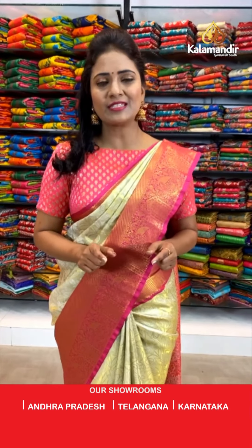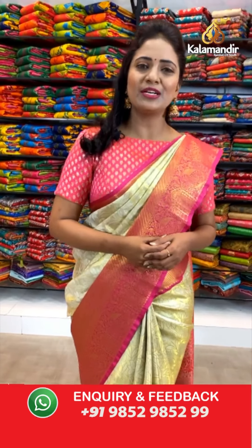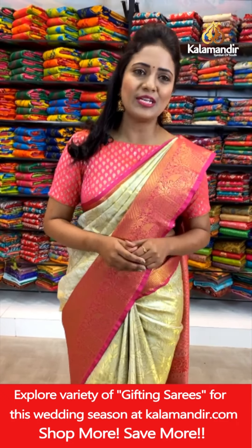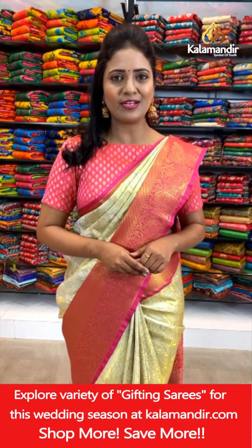Let me explain how to shop with Kalamandir. There are two simple ways. You can shop from the description where we are providing all the saree codes. Just click on your favorite saree code, which will take you to our main website. From there, you can shop very easily. Number two: when I'm showcasing the sarees, just take a screenshot along with the code and share us on the number 9852-985-299.